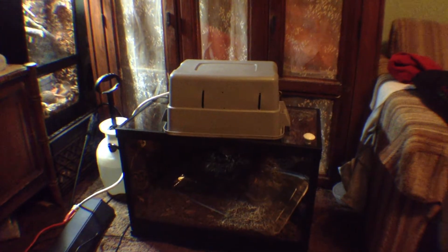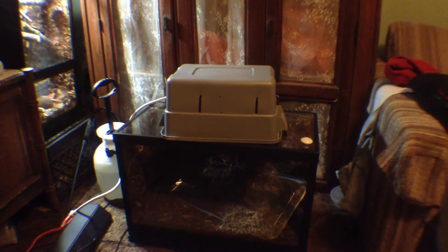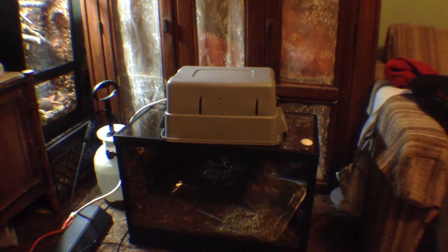Hey guys, this is Bradley again. I'm going to show you guys how to make a custom-made hood for your lighting, for your vivariums.